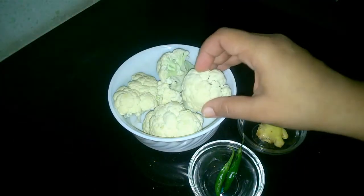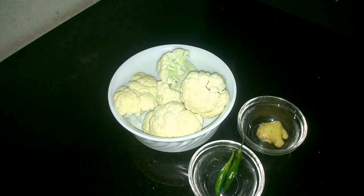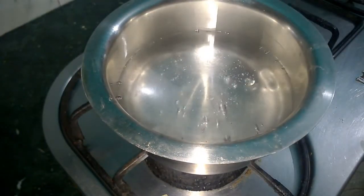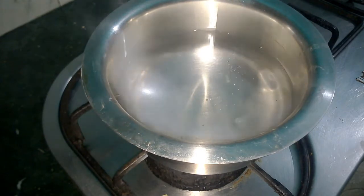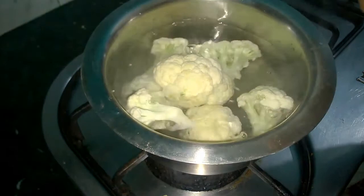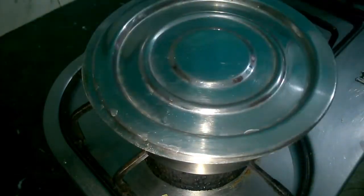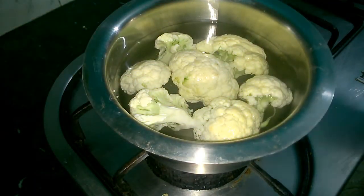Now we have to wash our cauliflower. What I do is I dip it in hot boiling water for one minute — not more than that, because we don't have to cook it. We just have to get rid of all the dust, bacteria and maggots. I am all ready with my boiling hot water. I have switched off the flame and now I will add in all the cauliflower. I always do this procedure if I am cooking gobi or cauliflower because this is the easiest and the coolest way to get rid of any kind of dust, bacteria or maggots in the cauliflower.